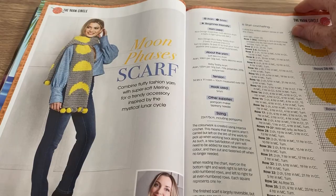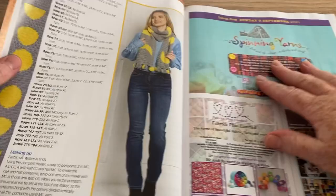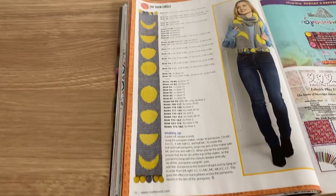This is the Moon Phases Scarf — very interesting. We've got the diagrams for it should you fancy doing it. I actually like that one — I like the little bubbles on the end as well, it's kind of cool. And here it is in its entirety — kind of cute.